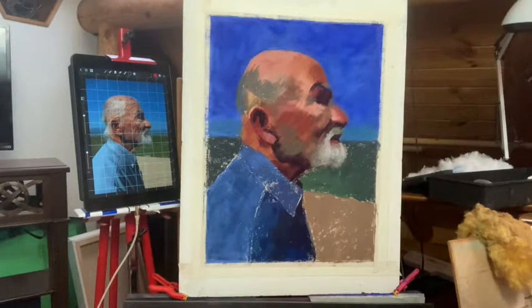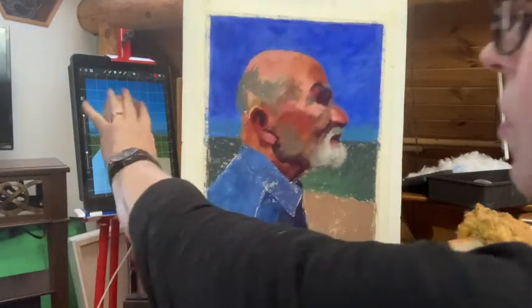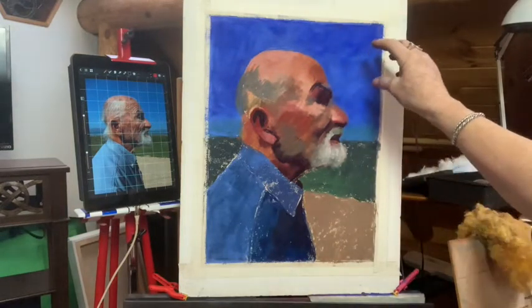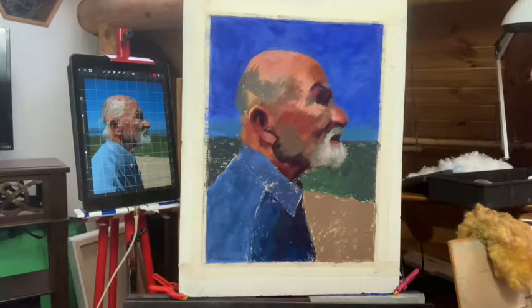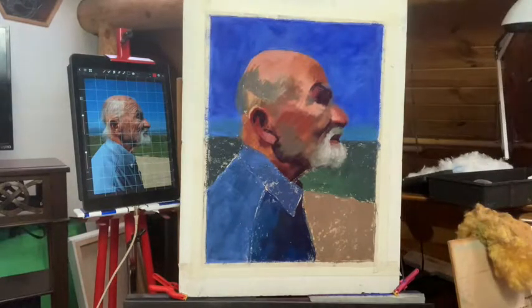In order to get from this darker, cooler color, I want to get to this lighter, warmer sky. It's too deep here — it looks like a nighttime sky instead of a daytime sky. And this was in the morning, a morning sky, as I recall.